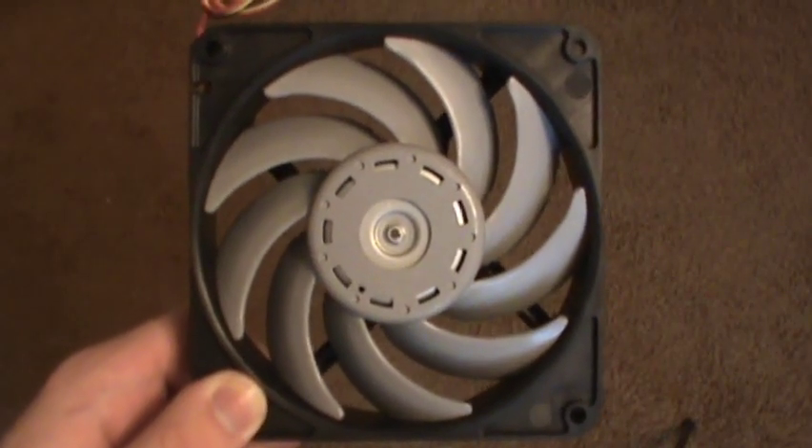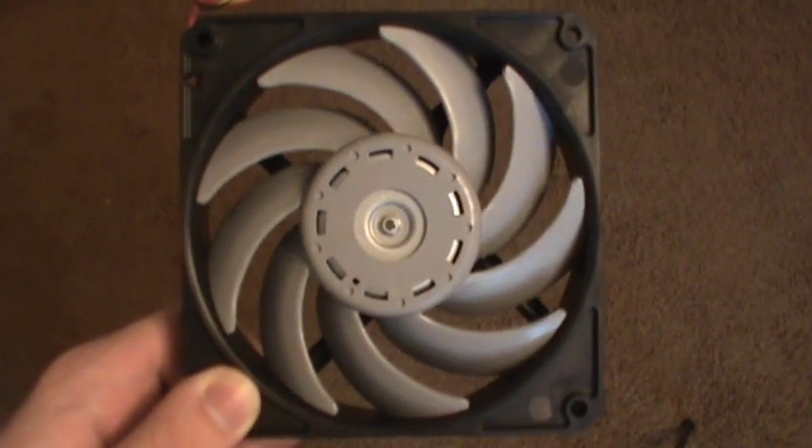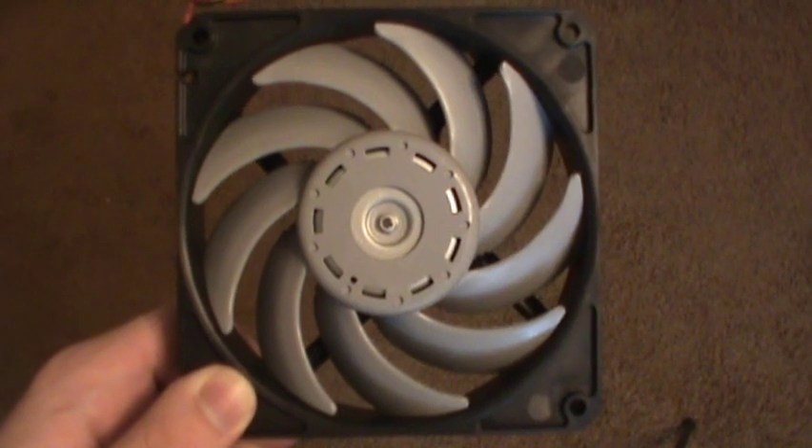This is the Scythe Gentle Typhoon 120mm fan. It is rated at 1850 revolutions per minute and is one of the quietest fans you can put in your PC. I'm going to be reviewing it today.